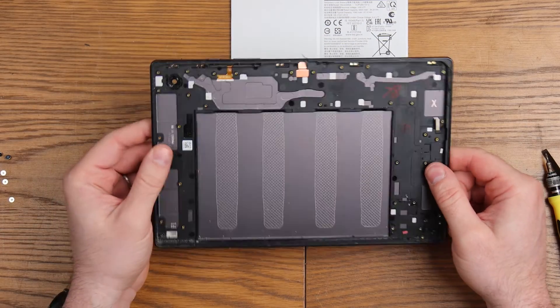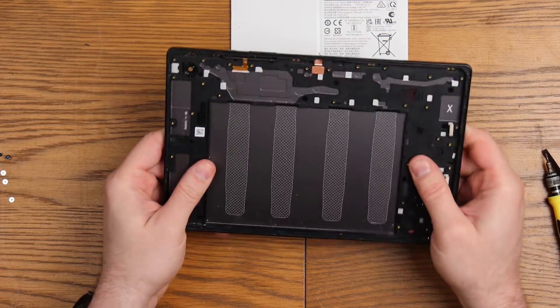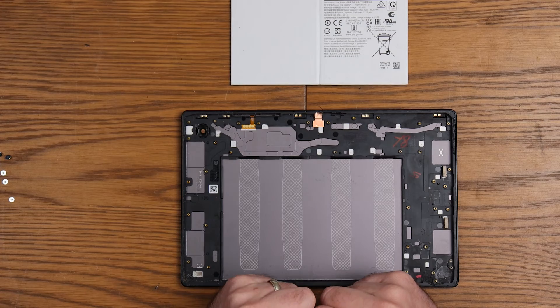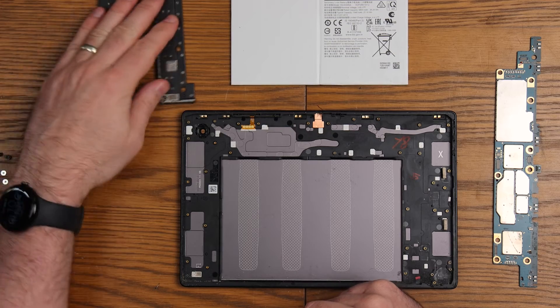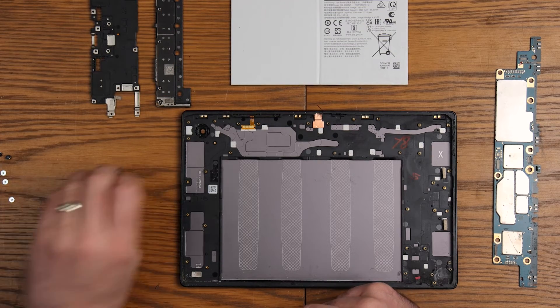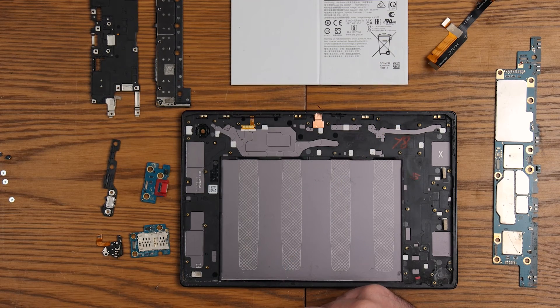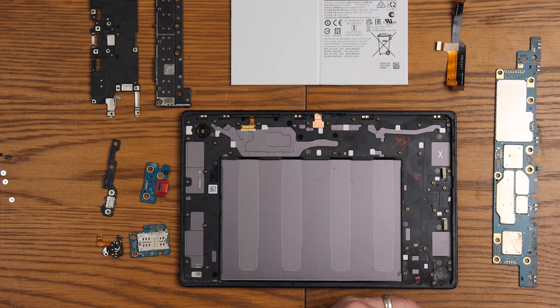I'm quite impressed with Samsung this time. I wouldn't want to try and replace these flexes — I imagine that's going to be a bit of a nightmare. But overall I'm really impressed with how easily this comes apart. There you go — a bit of a voyage of discovery. It's not too bad to do a Samsung Tab A8 with all the bits and bobs in there. It's very repairable compared to some of their previous generation tablets. If you found that useful and it's helped you repair your tablet, please drop me a like, leave a comment. Hopefully I'll see you in the next video — thanks for watching.